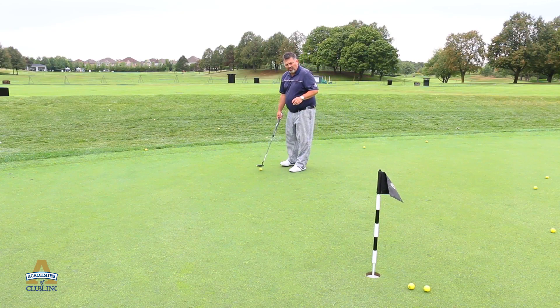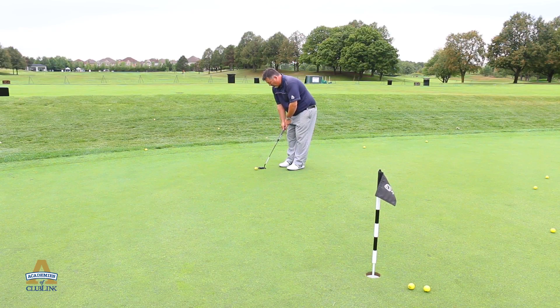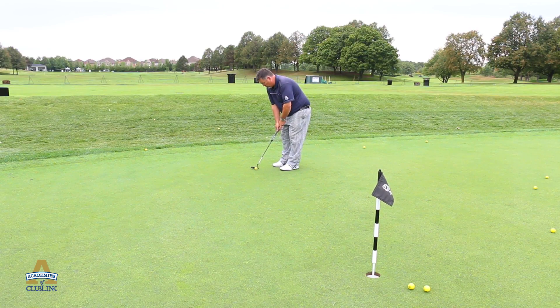Now to make this thing legal — because at this point it's illegal — you do need to make a stroke. We're going to take that putter back a little ways and then push through. It's all about still having that same feel as the push drill and getting through on it.